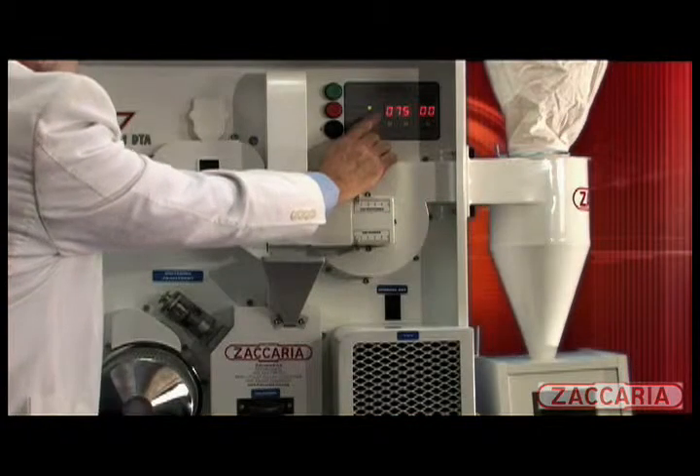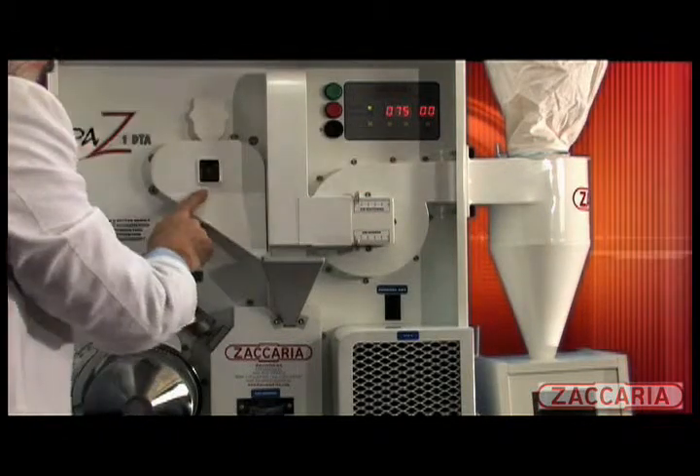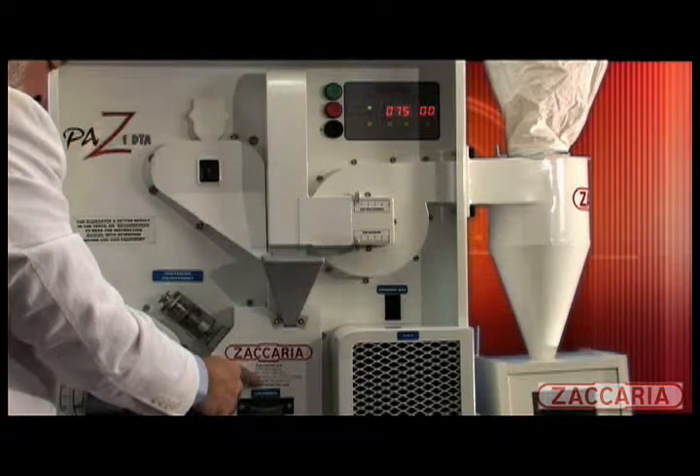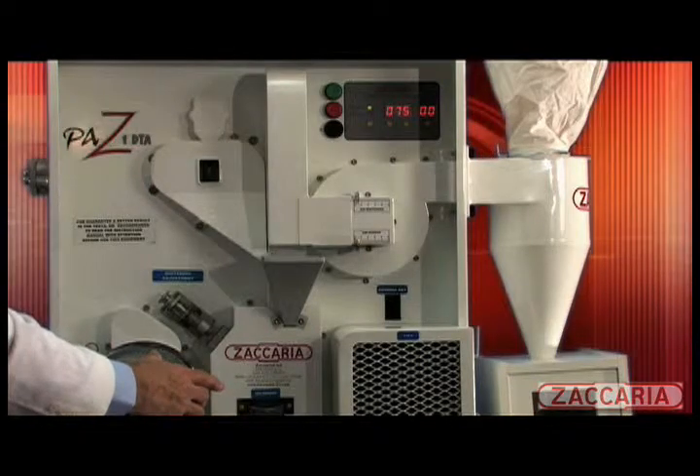In the first operation, the timer can be digitally set for the milling operation with a period of approximately 15 seconds for the husking operation and then an additional 60 seconds for the whitening operation, depending on the degree of whiteness and the rice variety.